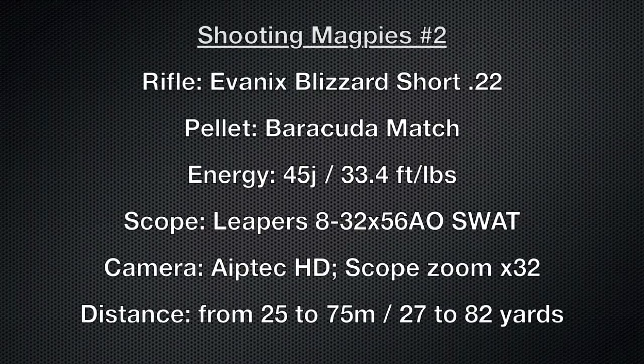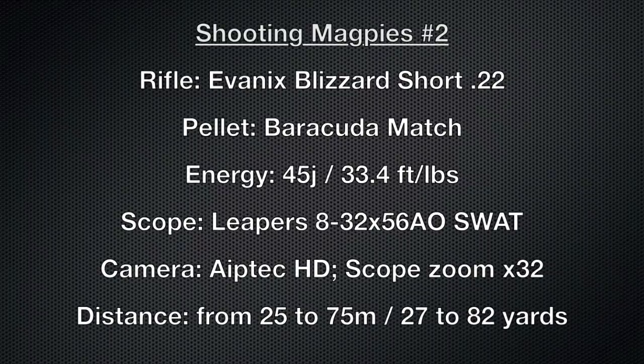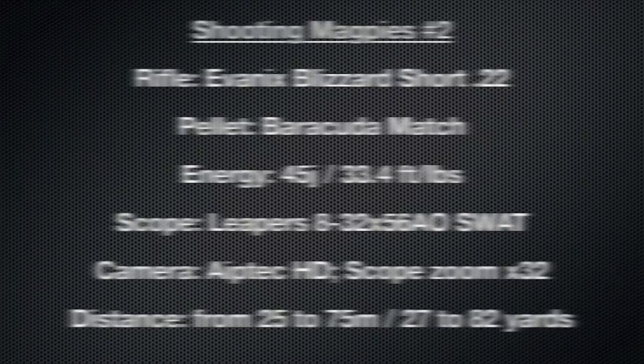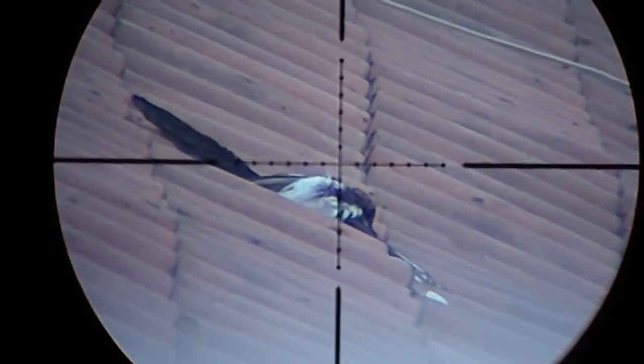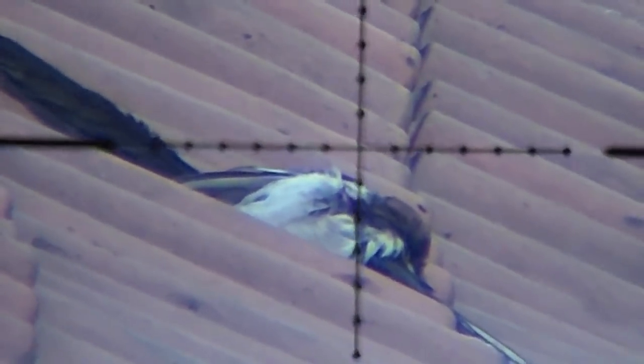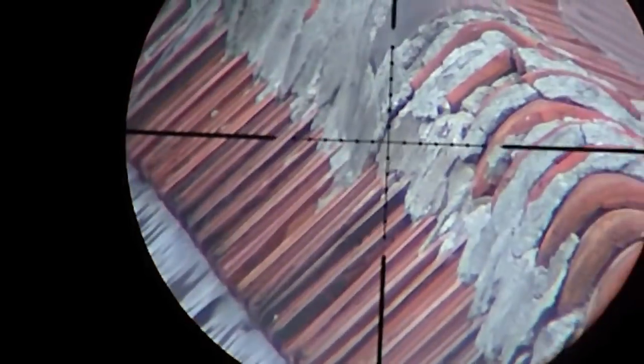Hi guys, this is part two of the shooting series and there is more coming. I shot two magpies without camera and you can see them here. The good thing is that when a magpie is down, the others come to see what is going on. Sometimes they start eating their own cousin, and this is good for me because I have more to shoot.